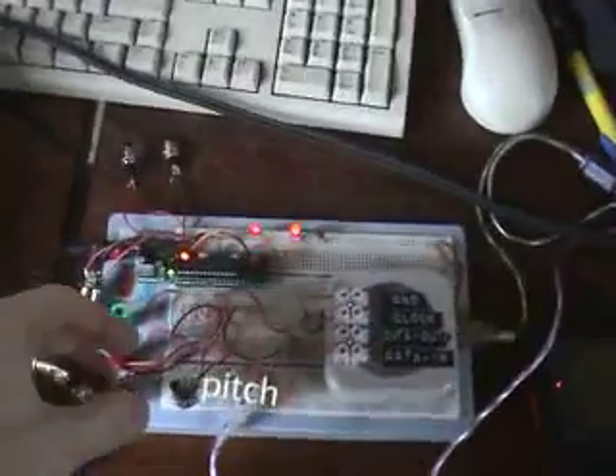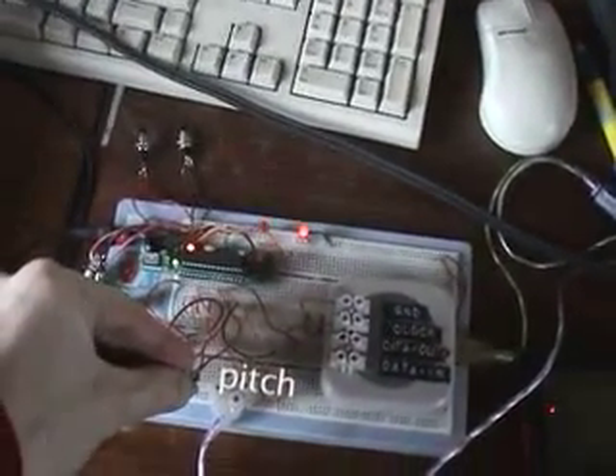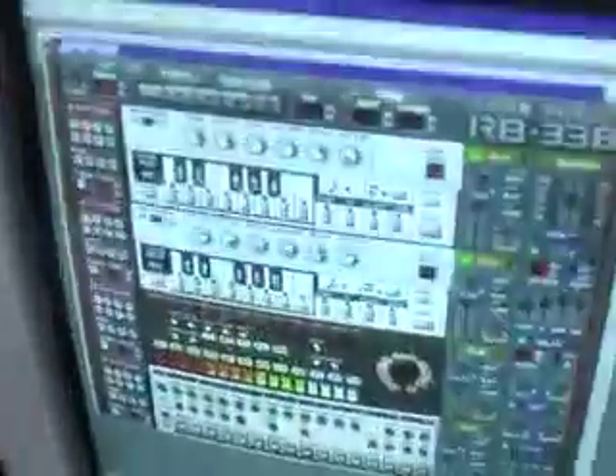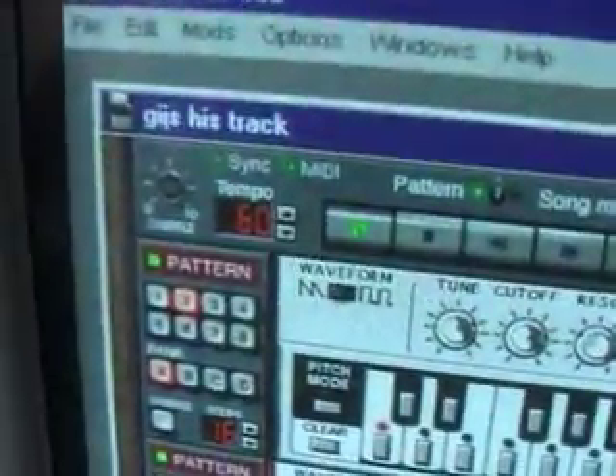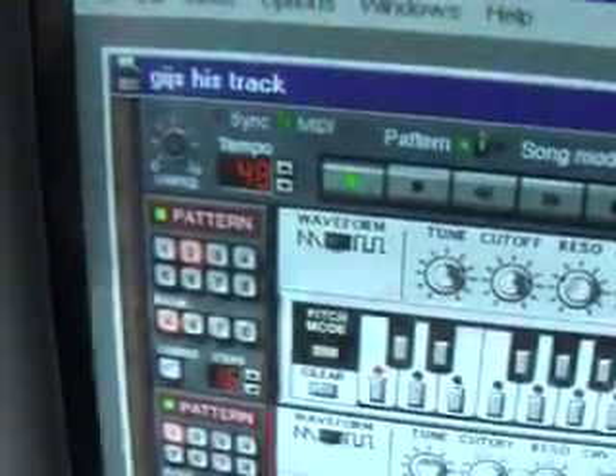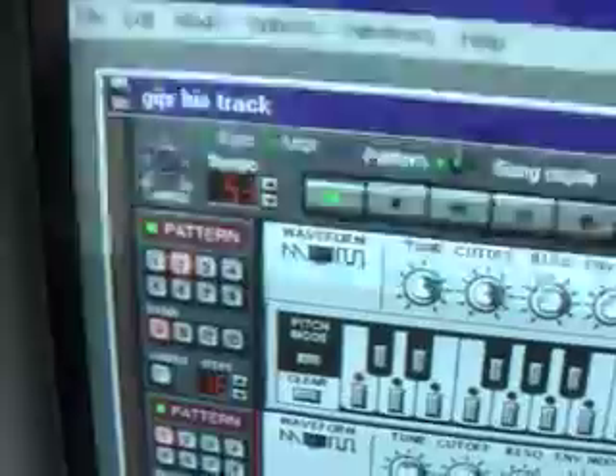I'm going to press start here to get it to start.